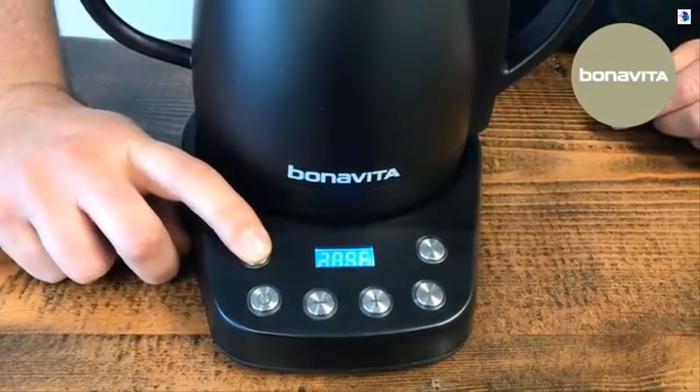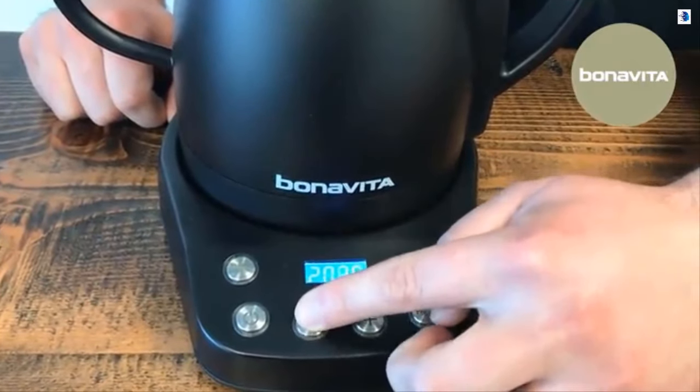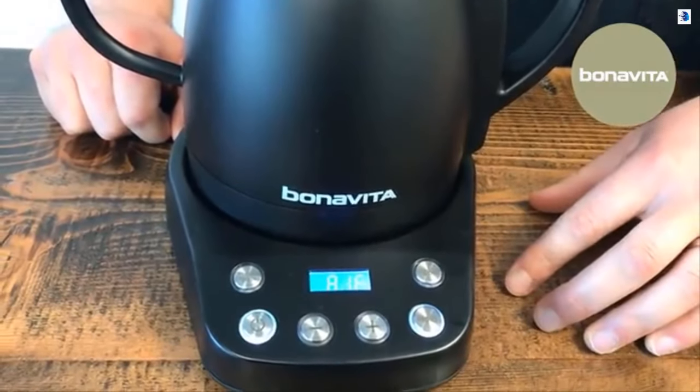If you'd like to manually change the temperature, all you need to do is adjust with the plus or minus button to the desired temperature. To hold it, just press the hold button and once it reaches that temperature it will hold that temperature.